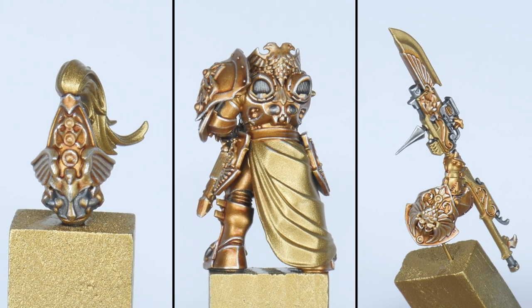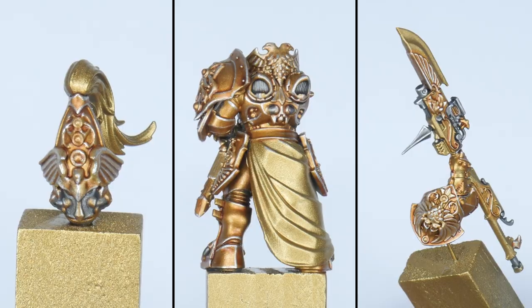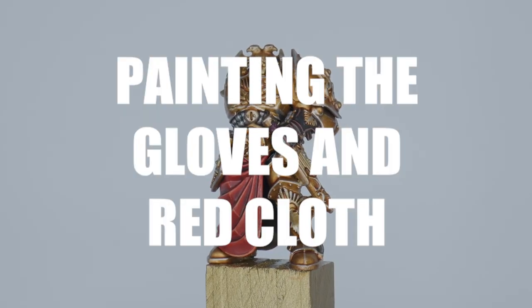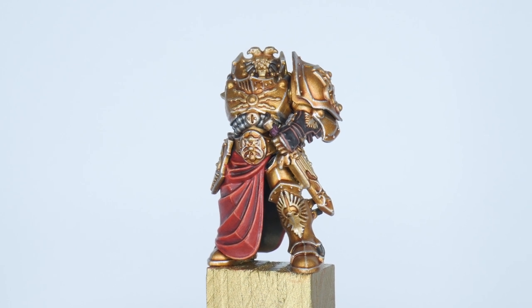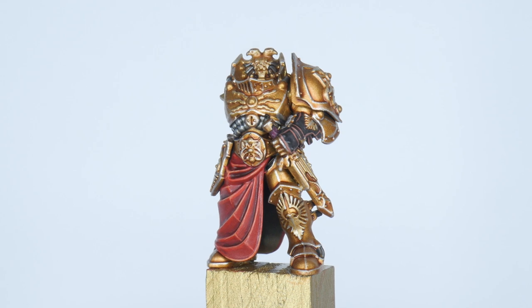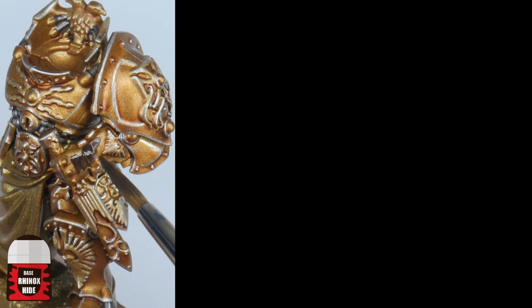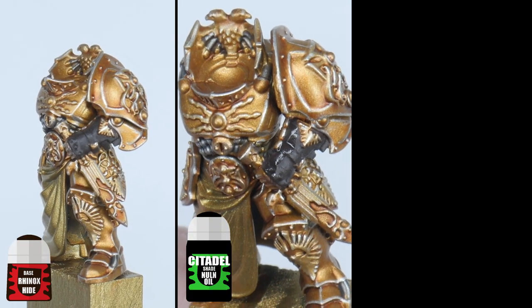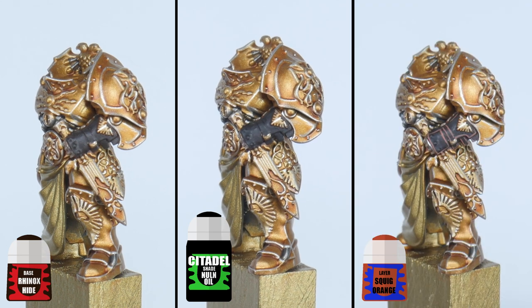Now the armour is finished it's time to start working on all the other details of the Custode. I'm now going to show you the steps to getting all the other details painted, starting with the gloves and small straps around the miniature. Start with some Rhinox Hide as your base colour and give these areas a wash with some Nuln Oil, and once that's dried Squig Orange is used to paint the highlights.